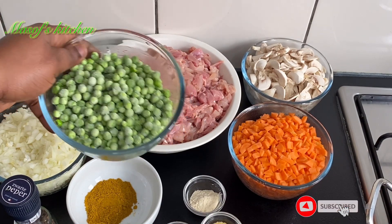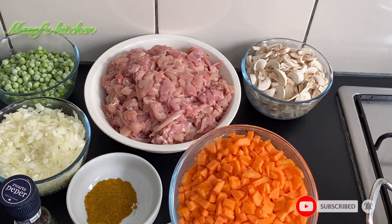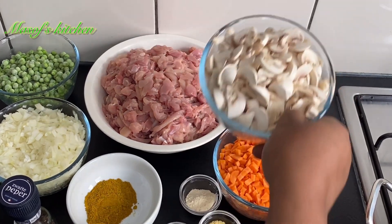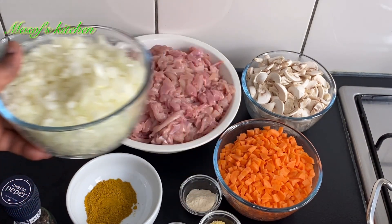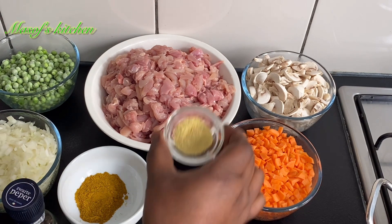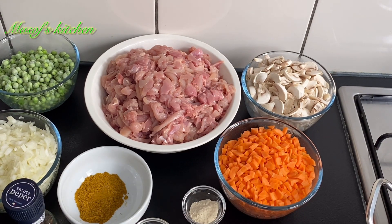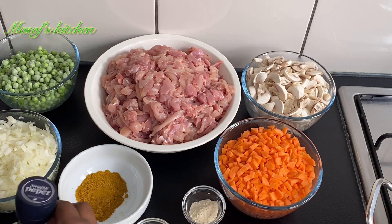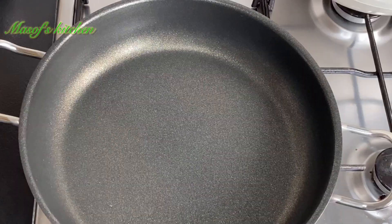Here are my ingredients for the filling: I have my green peas, my chicken thighs, carrots, mushrooms, chopped white onions, curry powder, anise seed, chicken seasoning, garlic powder, chicken cubes, and my black pepper.